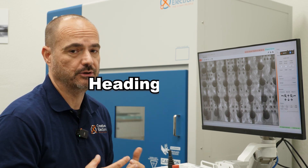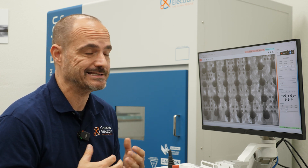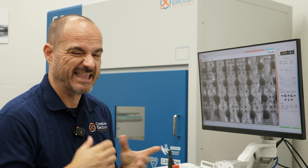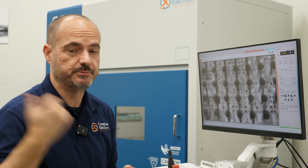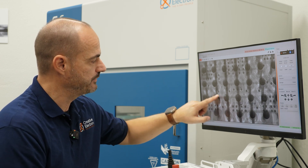Another common issue in BGA assemblies is called head-in-pillow. It's a bit harder to detect, especially with electrical test, because the situation arises where you do electrical test and it works fine, you ship to the customer and it doesn't work, they ship back to you and it works. That intermittent functionality is really hard to diagnose, but with an x-ray and a 2.5D perspective, you can see a head-in-pillow right here.